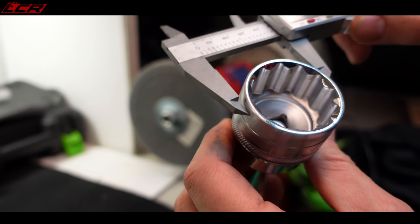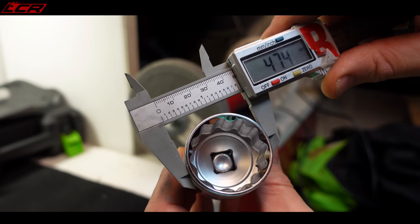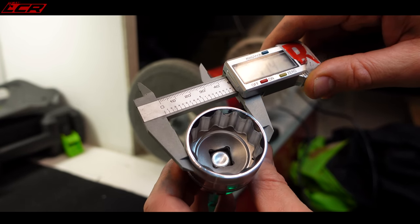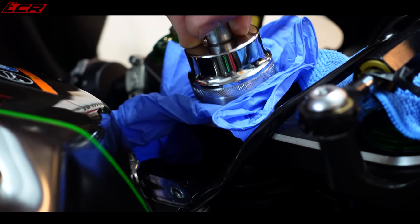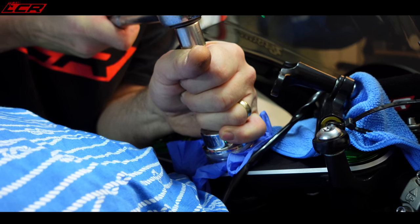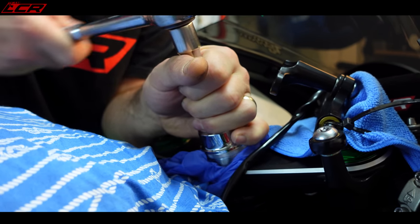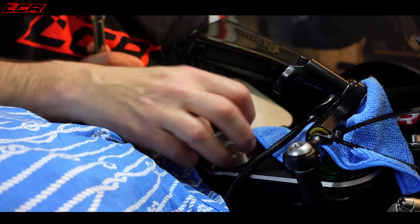Before grinding it was just over 48 millimetres. Now we're at 47.5 — so now it should fit within that recess quite nicely. To avoid damaging anything I'm going to put my rubber glove over the socket. And — bingo!